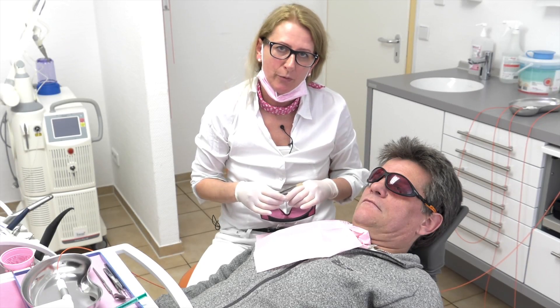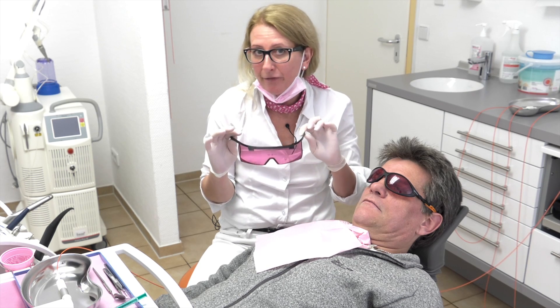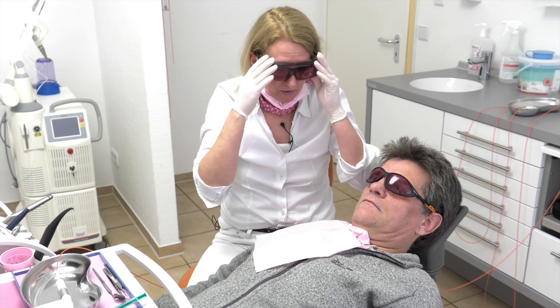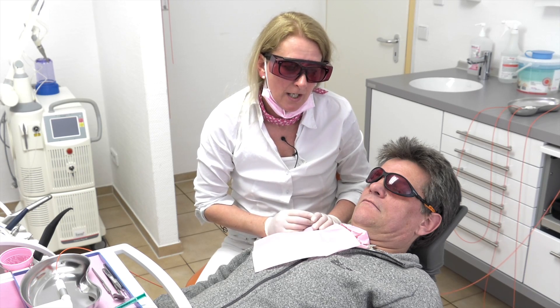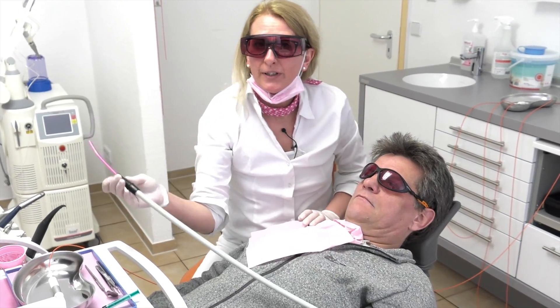Before we start with the treatment, we have to wear our safety laser glasses. The patient is wearing laser safety glasses as well. And we start with taking off the salivary.